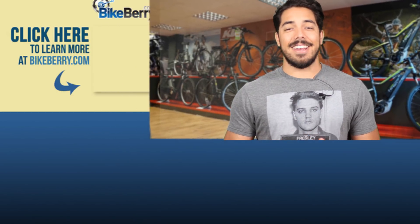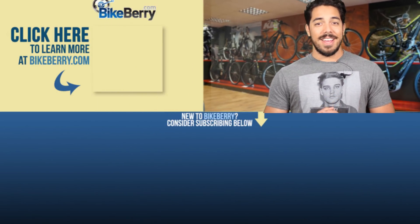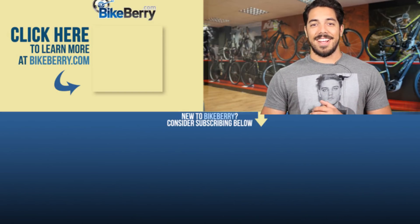Electric is the future and with these conversion kits, you'll be ahead of the rest environmentally and on the road. Check out the description down below where we'll have a link to all these kits. Like and subscribe so we can get more videos to you in the future, and don't forget to leave us a comment and let us know which kit you think looks best. I'm Shane here with BikeBerry and we'll catch you guys next time.